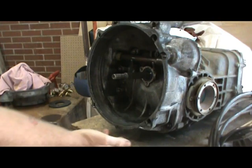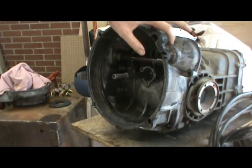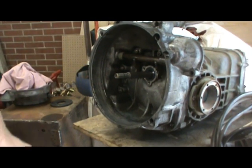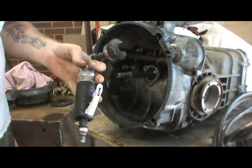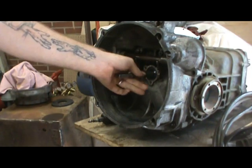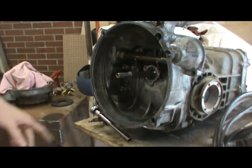Alright, now I've got to clean up my drain plug and get it put in. I'm thinking about just going over all this with a wire brush and my angle grinder and cleaning it up. It's a daily driver so I'm not too concerned about it. Anyway, that's pretty much it — I'm going to clean up the drain plug, put it in, and I'll be done with this part of it.